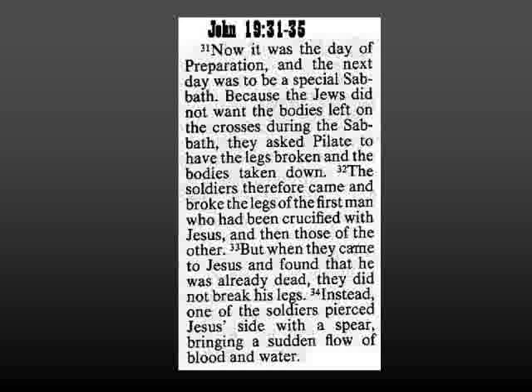This is John chapter 19. Now it was the day of preparation, and the next day was to be a special Sabbath. Because the Jews did not want the bodies left on the crosses during the Sabbath, they asked Pilate to have their legs broken and the bodies taken down. The soldiers therefore came and broke the legs of the first man who had been crucified with Jesus, and then those of the other. But when they came to Jesus and found that he was already dead, they did not break his legs.